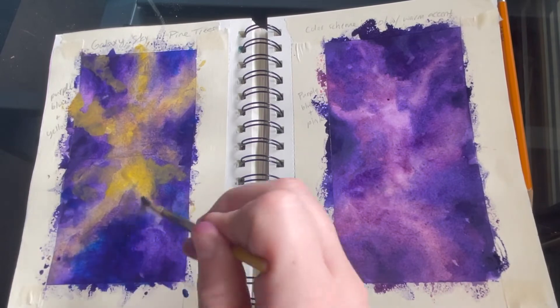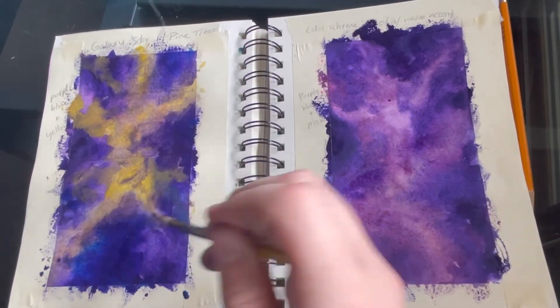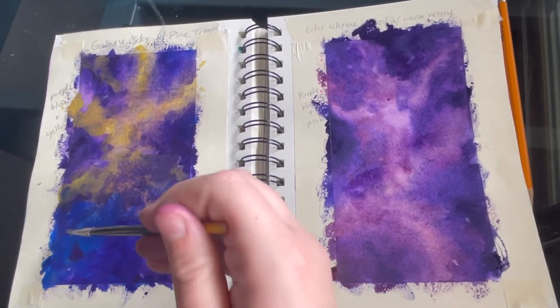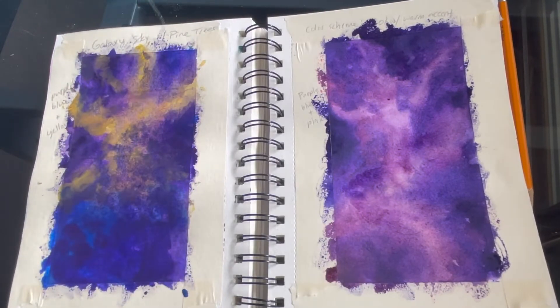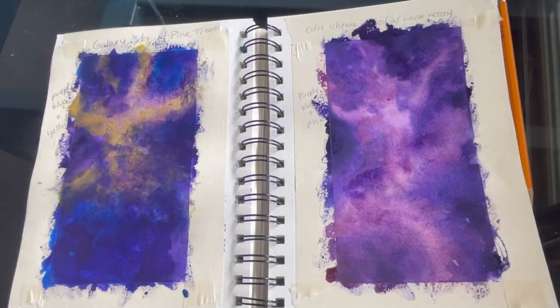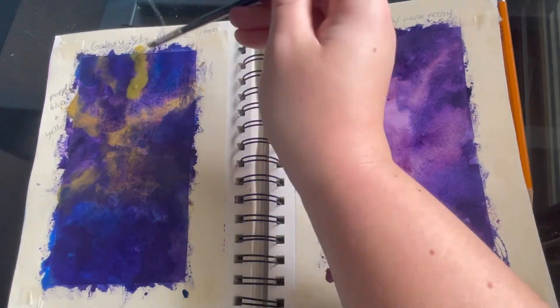Though I like contrast, I do want more of that galaxy feel where it's a little bit softer, so I ended up going over some edges and making them a little darker in some areas and just letting it bleed together more. This creates more of that galaxy feel. Using your paper towel to blot helps create those softer edges that we're looking for.